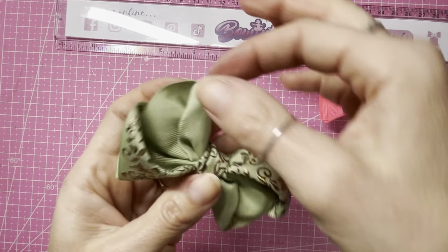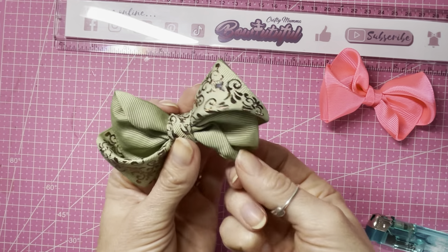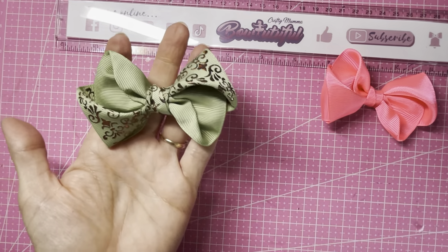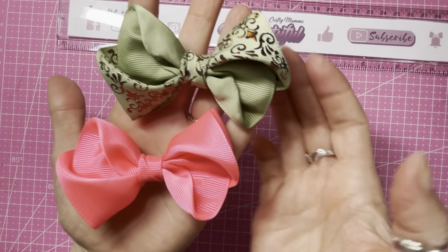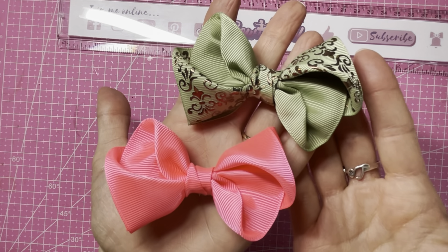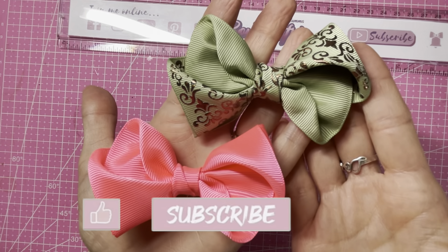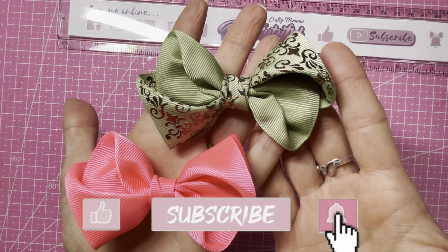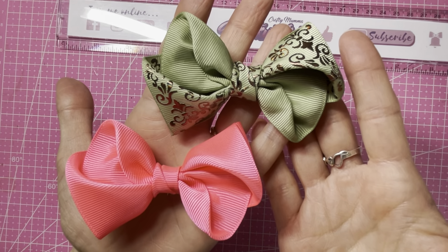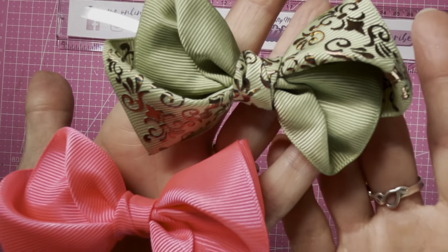Isn't that beautiful? It makes such a pretty bow shape and it's so simple. It looks beautiful in both patterned and plain ribbons. I hope you enjoyed this tutorial today — if you did, please hit the like button, don't forget to subscribe to my channel, and press the bell button to turn on notifications. If you've got any questions, pop them into the comments below. Thank you for watching everyone, bye bye!